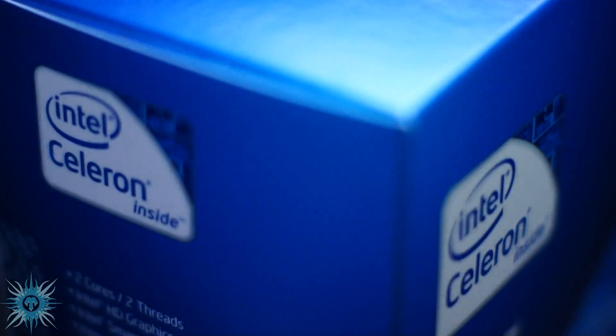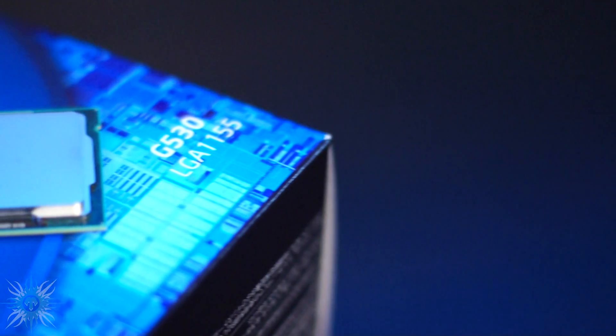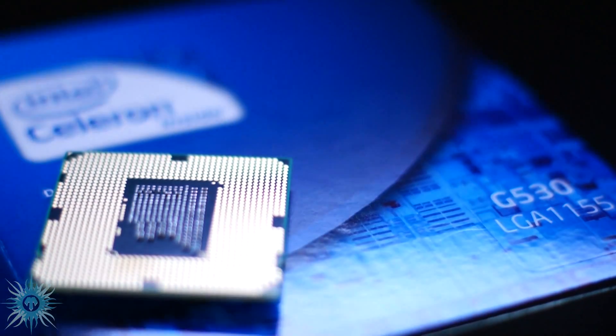What's going on bros and girls, so today we'll be doing a quick unboxing of the Intel G530 Sandy Bridge Celeron processor. Now some of you may be going 'Celeron processor — weak sauce bro,' but I assure you that this CPU is nothing like the Celerons of old. The Sandy Bridge architecture offers a huge improvement over the previous models.